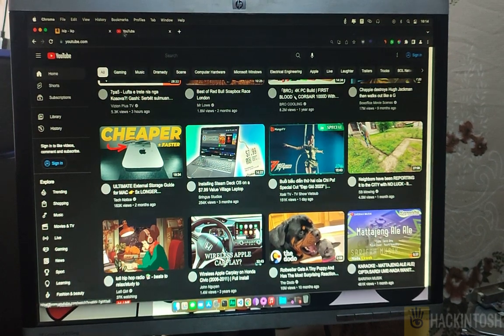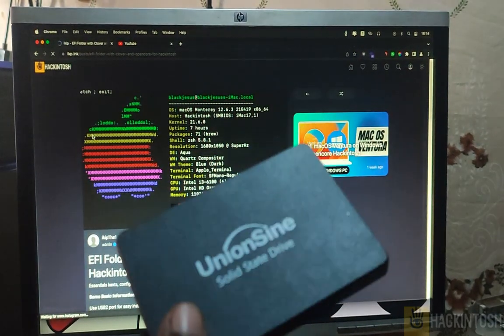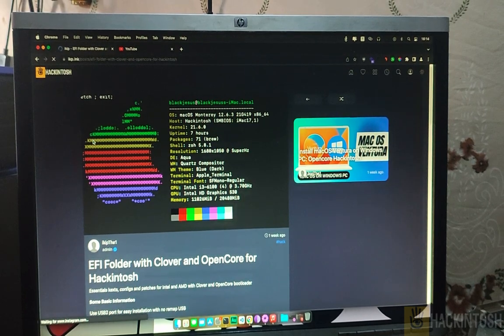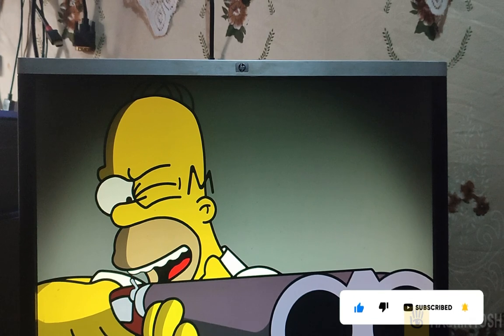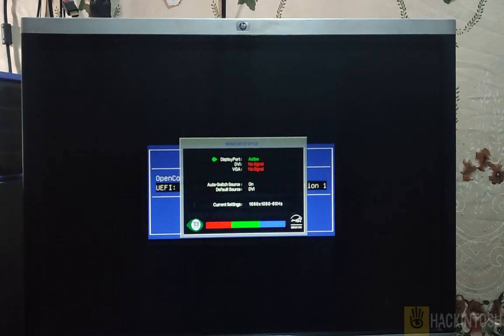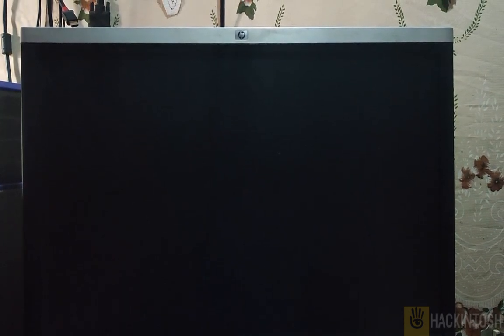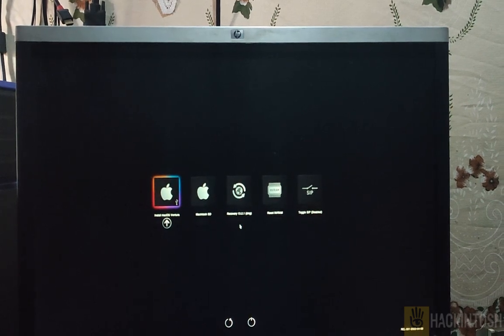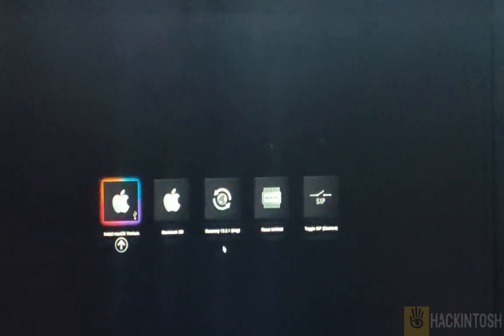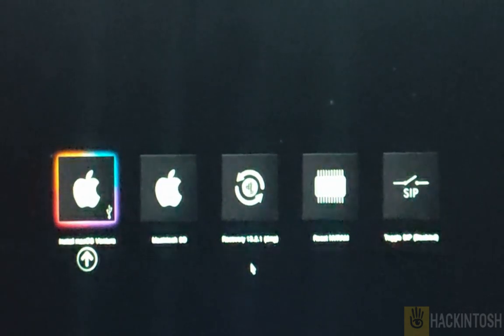If you need the EFI used, I'll leave a link in the description. This Kingston Data Traveller and solid state drive are what I'm using — let me just plug it in. Hit F12 on your keyboard and select your USB — for me this is the Kingston Data Traveller. Hit enter and you will be greeted with the OpenCore boot screen.